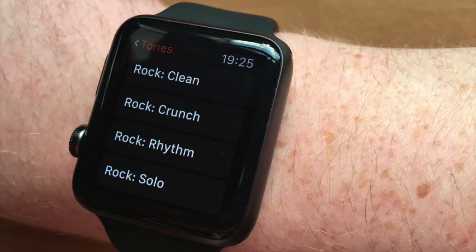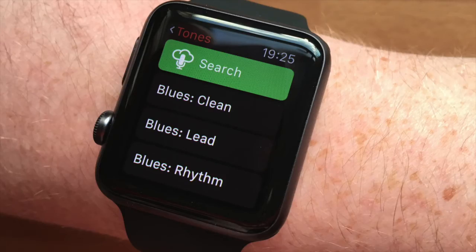So that's just a quick brief overview of the Amplify TT running on the Apple Watch. Thank you very much.